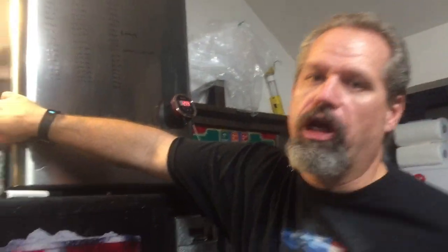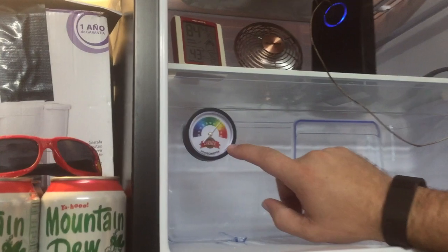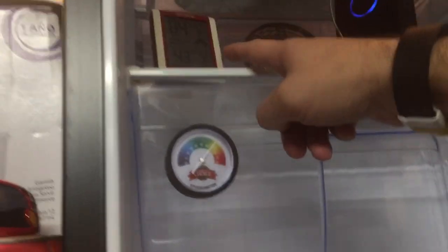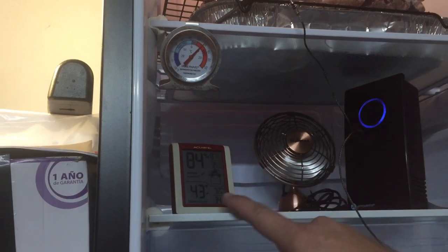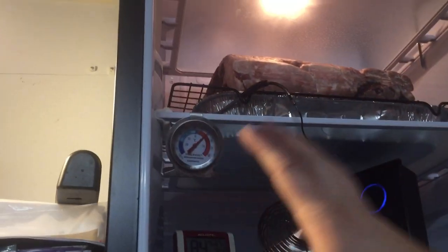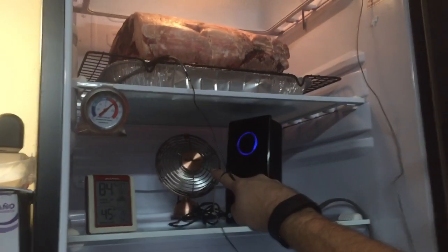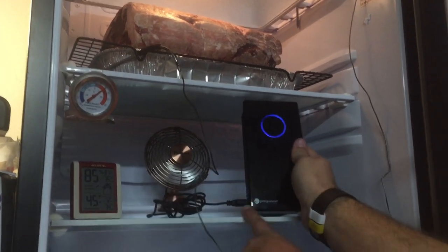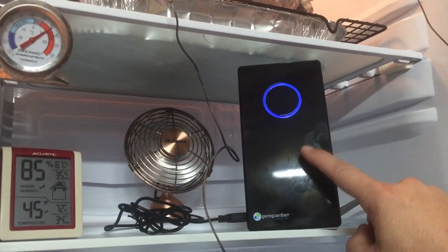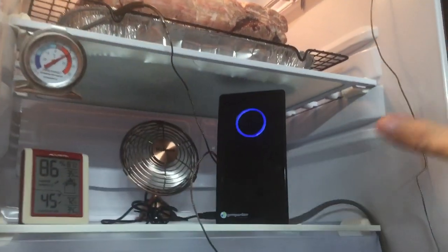Inside, I've got a humidity gauge — humidity isn't something I'm really worried about, but I've been seeing a lot of readings talking about it. I've got another gauge with humidity and temperature up here as well. Way back in the back is a little tiny fan powered by a USB cord that plugs into this unit right here — a UVC unit. Basically it's an antibacterial light that keeps out the impurities from the meat.